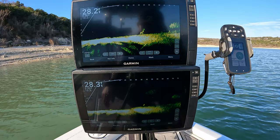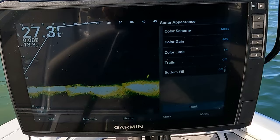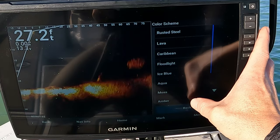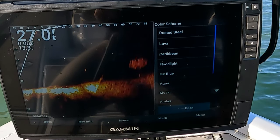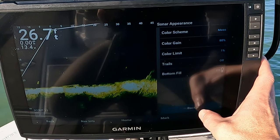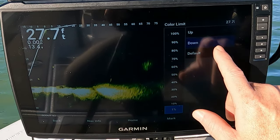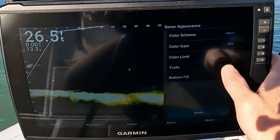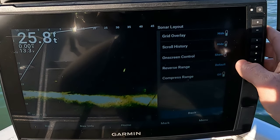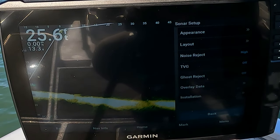On the 32, it's exactly the same settings. Moss — a lot of people think the 32 works better on amber, but it just doesn't have any kind of pop to it. Same settings: color limit, can't go any further down so I just go to one. No trails, no bottom fill. Layout exactly the same — default, off, off. And I always have ghost reject off and TVG off.